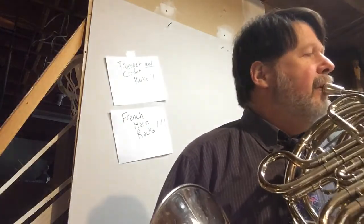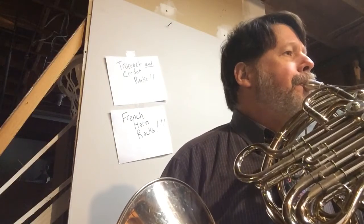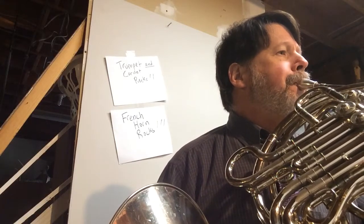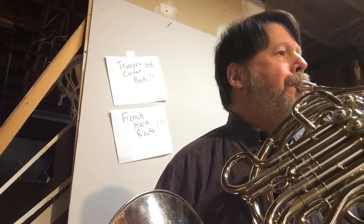I'll play it for you first, then we'll talk about it. It's short. We like it.